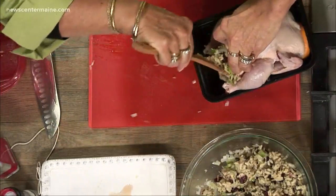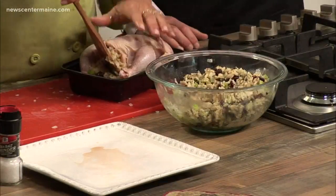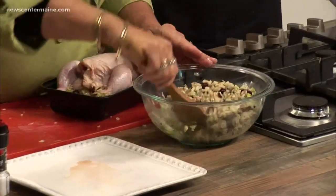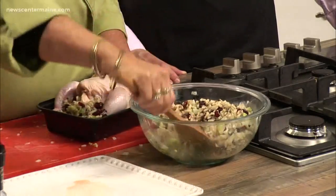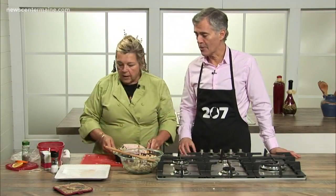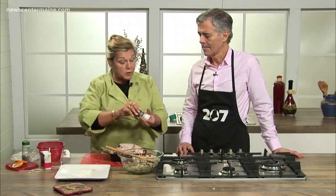You stuff it just like you would a chicken — same way. Could you do this dish with a chicken? Of course you could. Nothing different, just a longer baking time — same approach, different baking time. But the best part about this is it's a single serving, so when you have a large platter of them, everybody has their own. Makes it easy to plan — add a salad and a vegetable and you've got dinner done in a relatively short time.